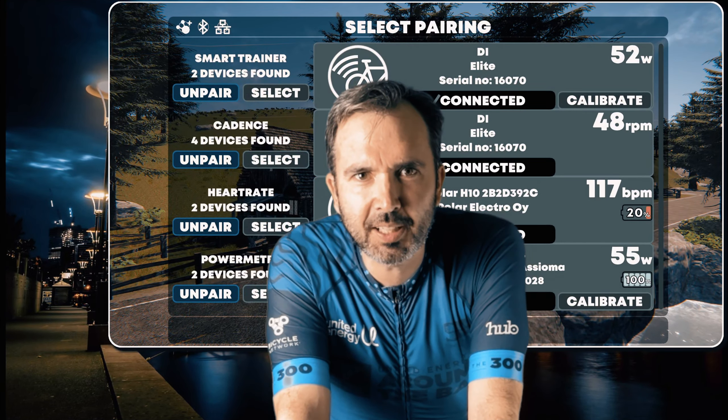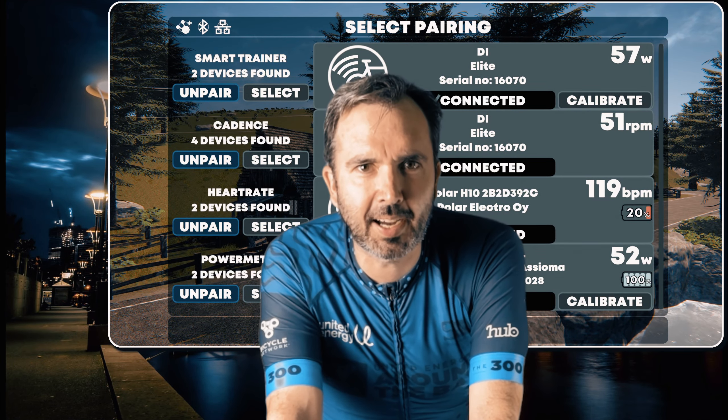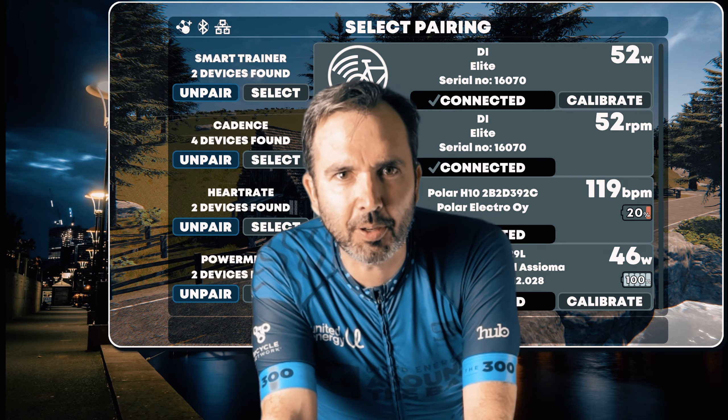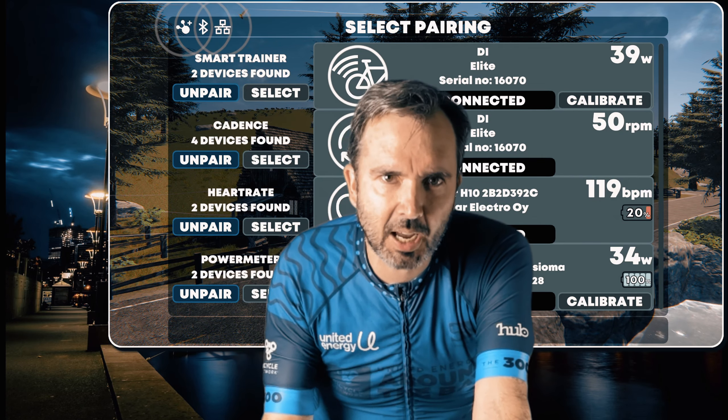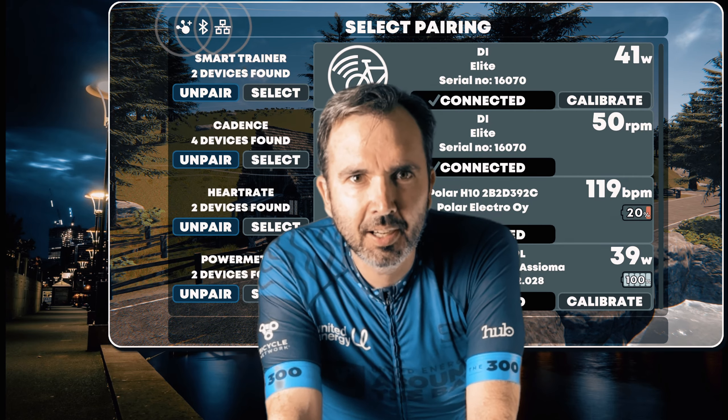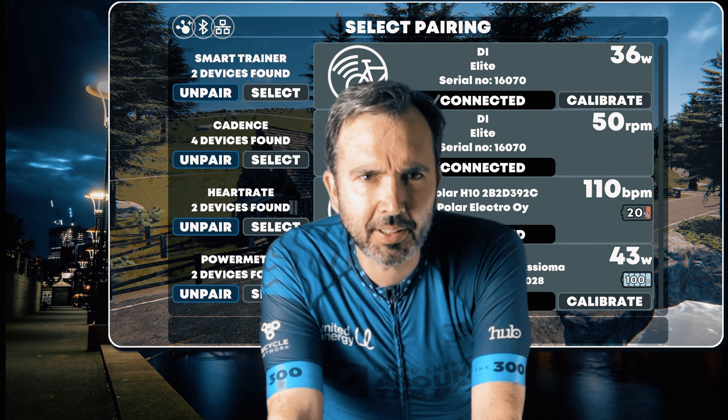I've been getting a few comments on my videos about why I say that power meters aren't as accurate as trainers, which is fair enough. Power meters are pretty damn accurate, and I know that the Assioma duos that I have are very accurate in the context of racing.